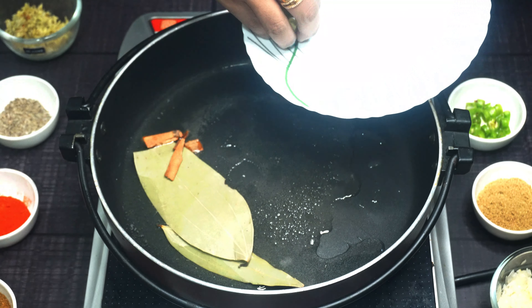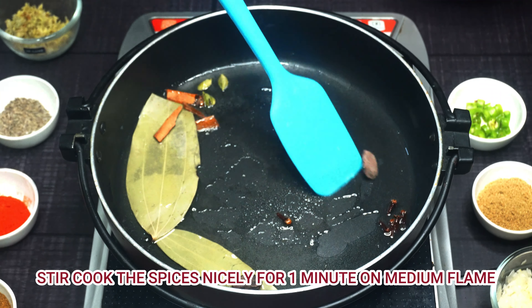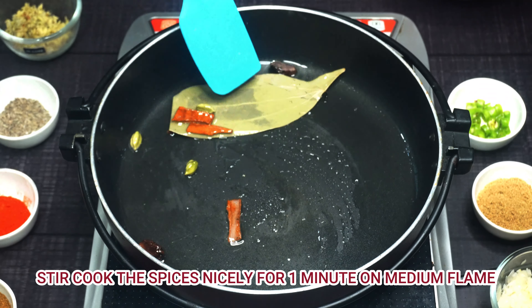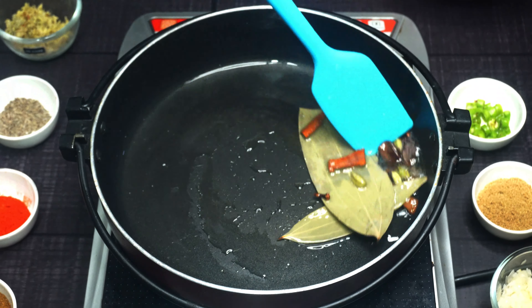Then we will add sweet whole spices such as small cardamom, large cardamom, cloves, bay leaf, and we will keep it on medium flame.